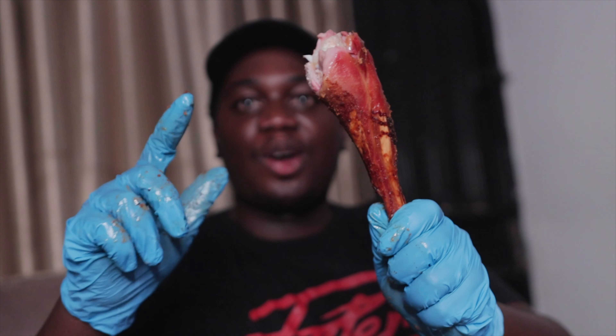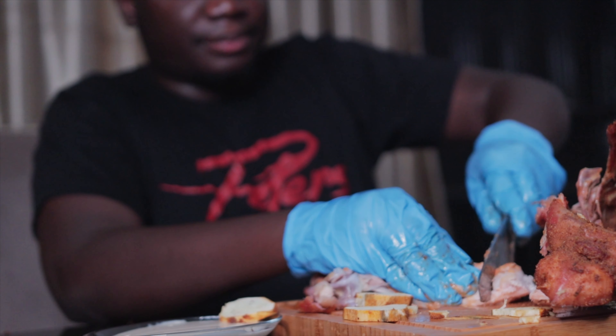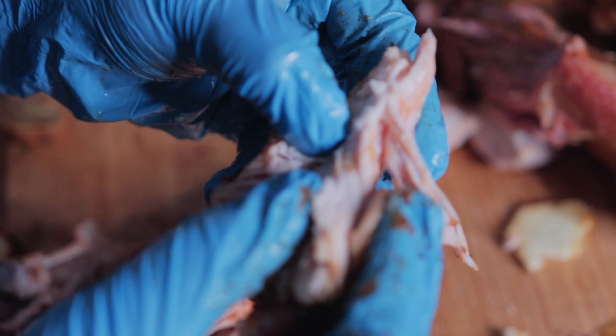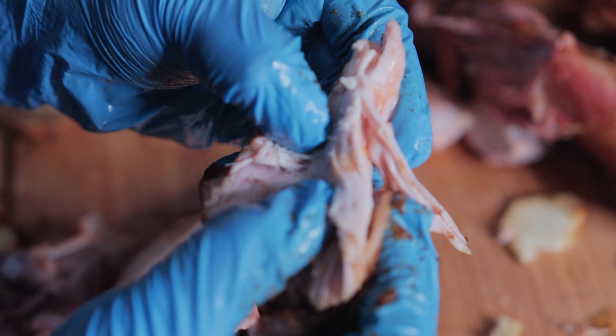Happy Thanksgiving guys! God bless you, and I'll catch you in the next episode of Grilling with Peters.